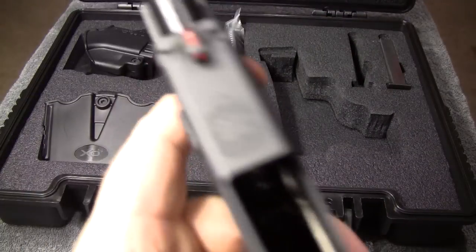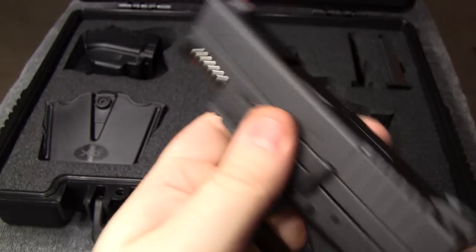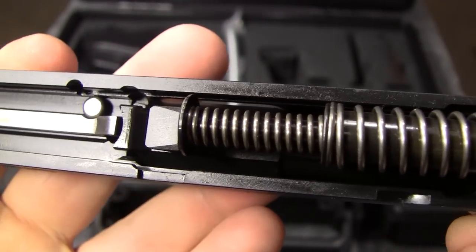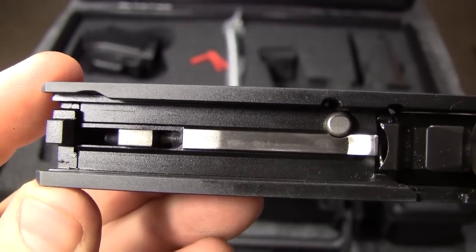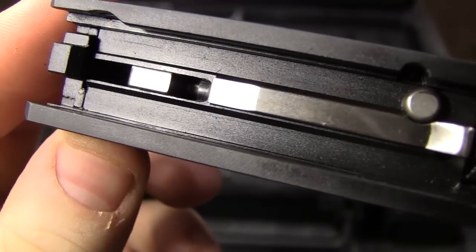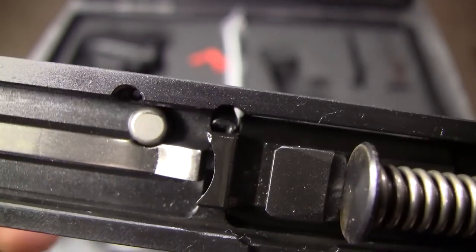Now I'll show you the takedown. You just flip the lever upward, release the slide, pull the trigger, and off it comes. It's a very neat little package — the first thing that caught my eye when I took it apart. It has a double recoil spring. They had to fit a whole lot into a very tiny package to make this .45 this small. There's really good, nice machine work in there. You can also see the safety plunger, similar to the Glock safety plunger — it's essentially the firing pin block.